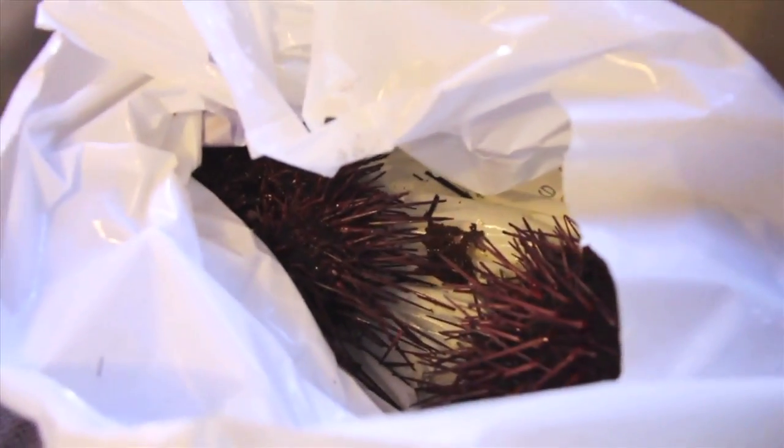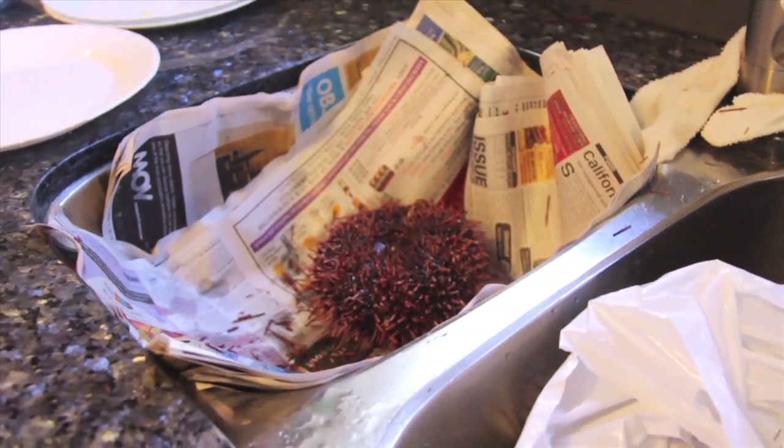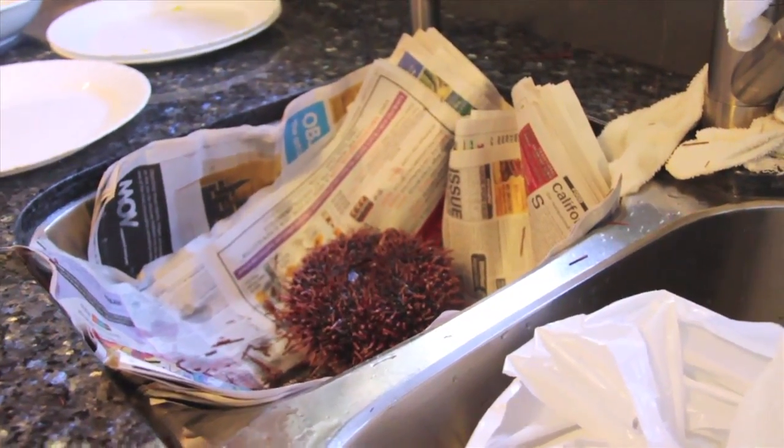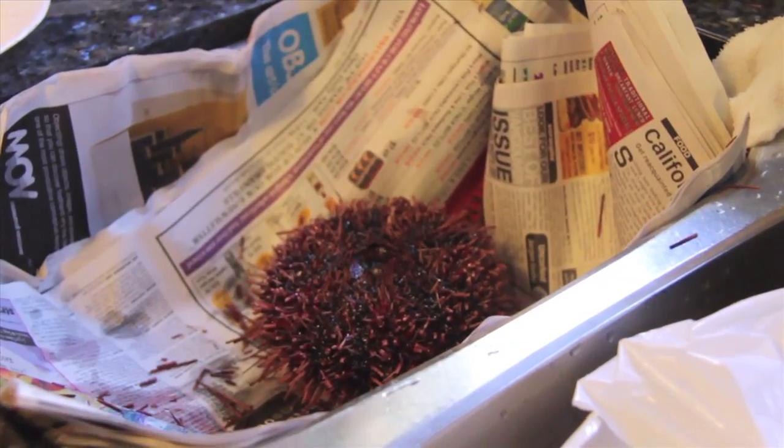Ten dollars for three of them, there's two more in this bag. See, look at that — that's pretty cheap considering it costs two to three dollars for one piece of sushi.